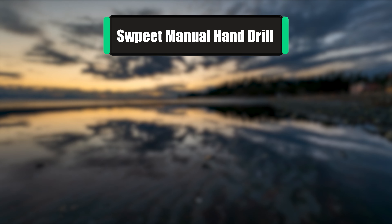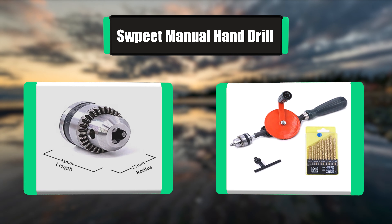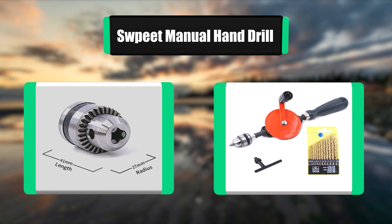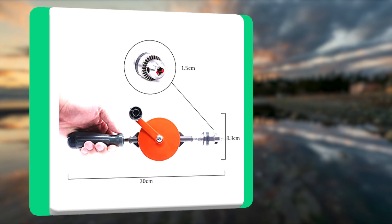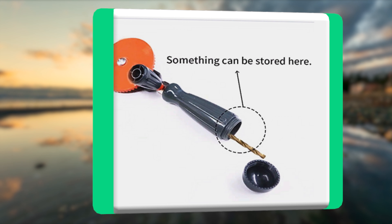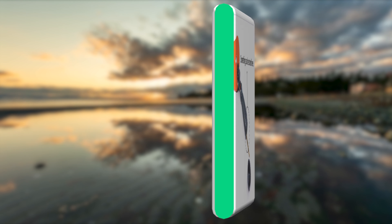Number 2: Swipeet manual hand drill. The Swipeet hand drill is a relatively short hand drill. It consists of an ergonomic main handle and an equally comfortable turning handle. The ratchet mechanisms are enclosed, and this prevents the clogging of the mechanism. It includes double pinions to make the drilling process faster and smoother. Even though it is light, it is also reasonably tough.